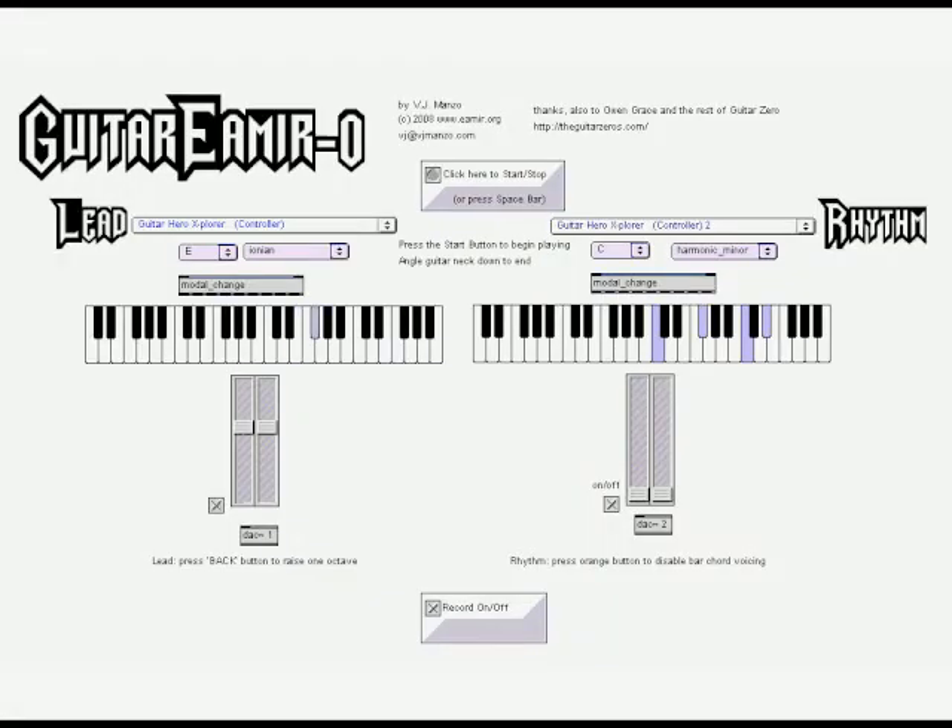Using the controller of the popular game Guitar Hero, I began writing a program that would allow the buttons of this controller to play the notes of any diatonic scale. Since nearly all of my K-12 students play this game regularly, I saw the practicality of using this controller, which they all seem to know, as an interface for making tonal music.